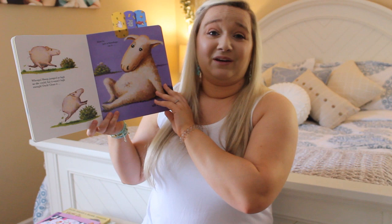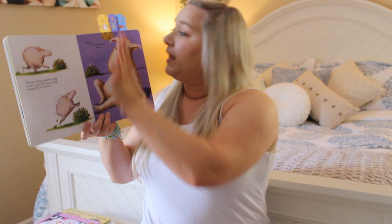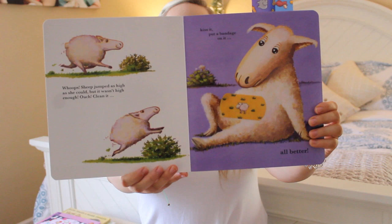Whoops! Sheep jumped as high as she could but it wasn't high enough. Ouch! Let's clean it, kiss it, and put a band-aid on it. All better now.